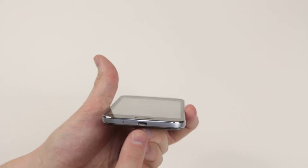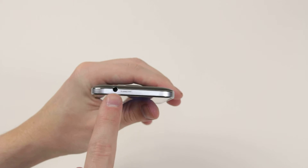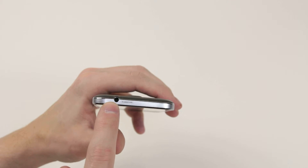On the bottom, we have the micro USB port, along with our microphone. And up top, we have the 3.5mm headphone jack.